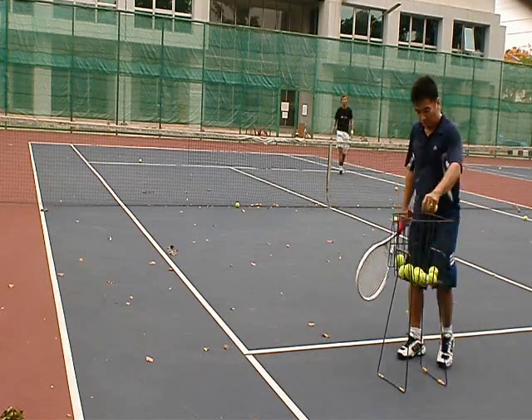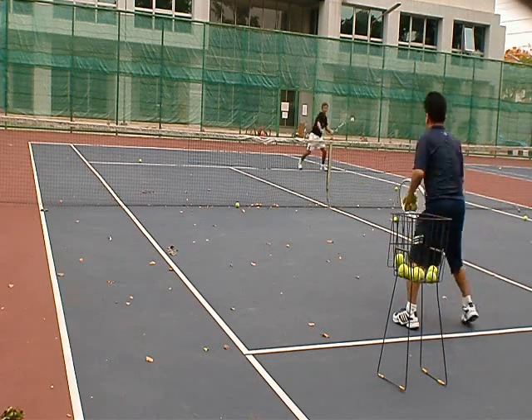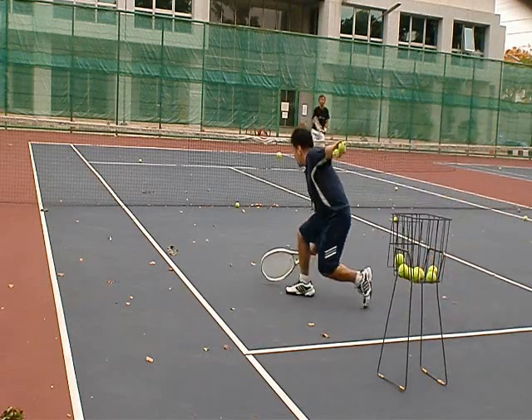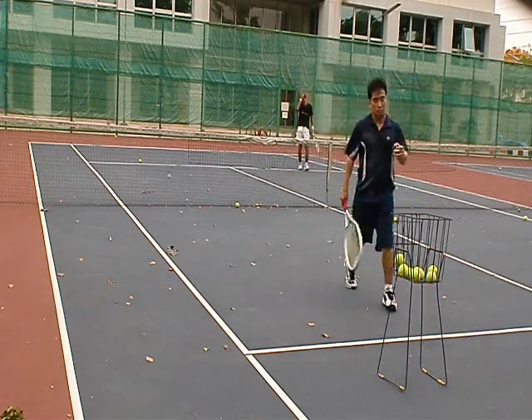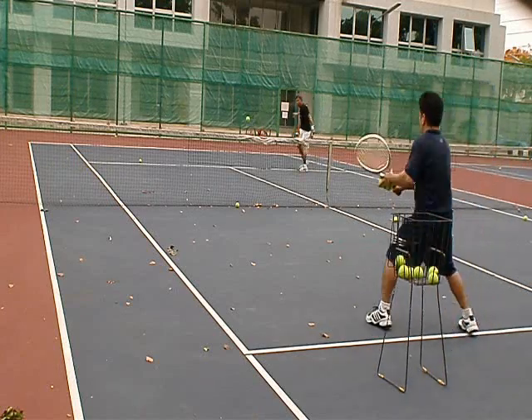Good. That's a good ball. Good. Good. Good. Nice. Good. Good. I got it. Back at first.